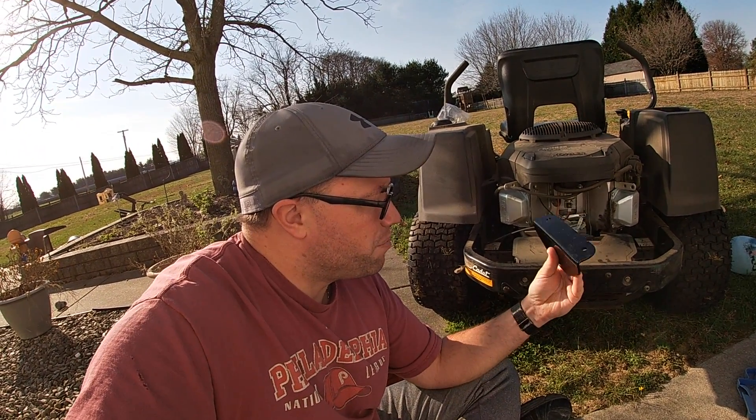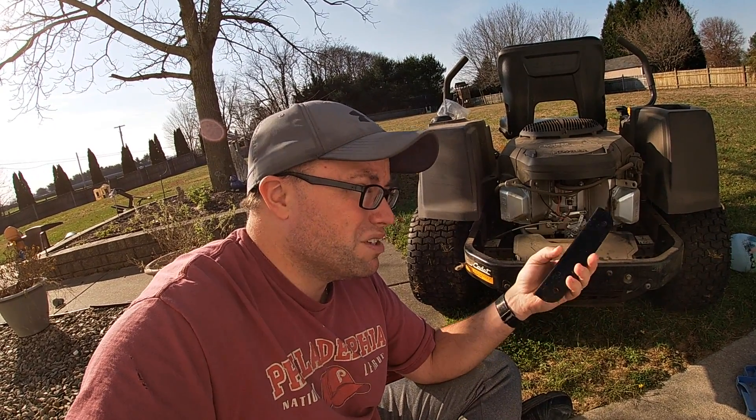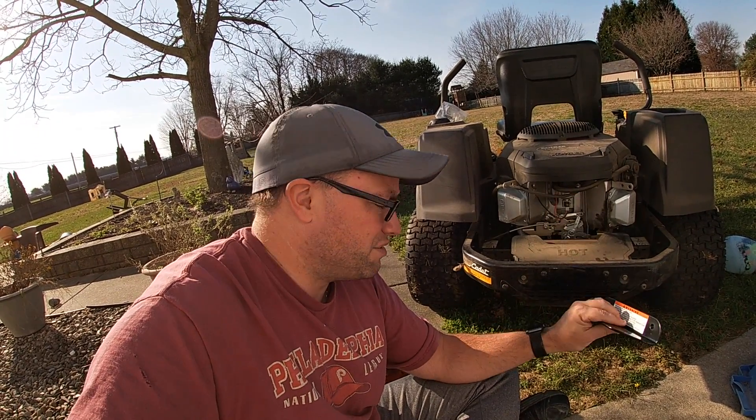If you're looking for this part, I'll put the link down below. It was on Amazon and I think it was around 20-something dollars.